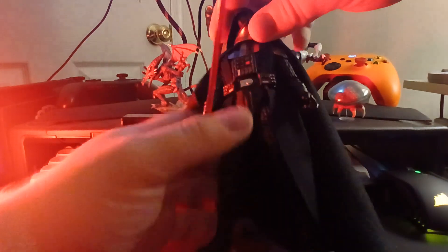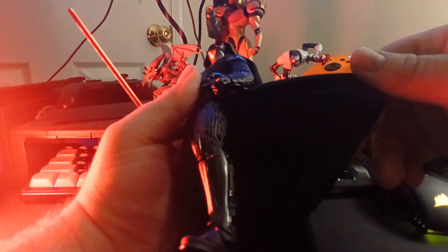His waistcoat is much smaller but it's the same cloth and it looks great. I don't really know how well it's showing up on camera, but the cape is huge. Absolutely humongous.